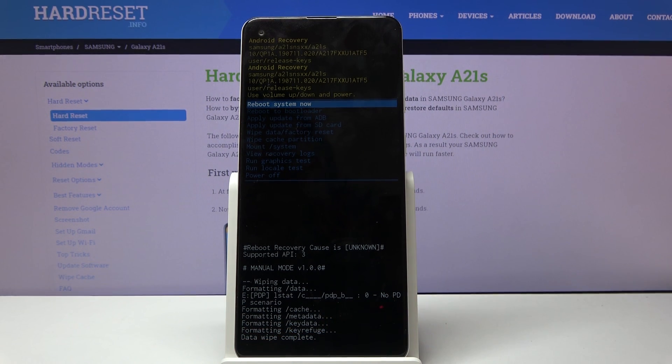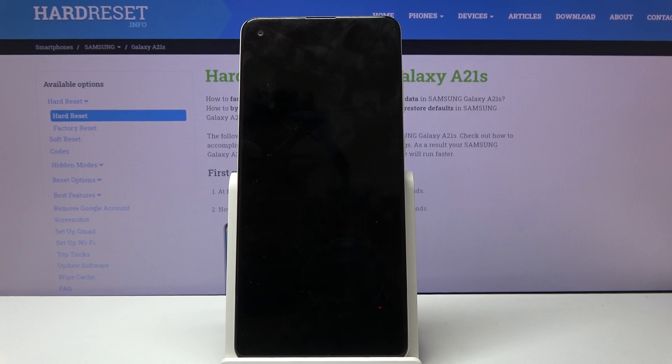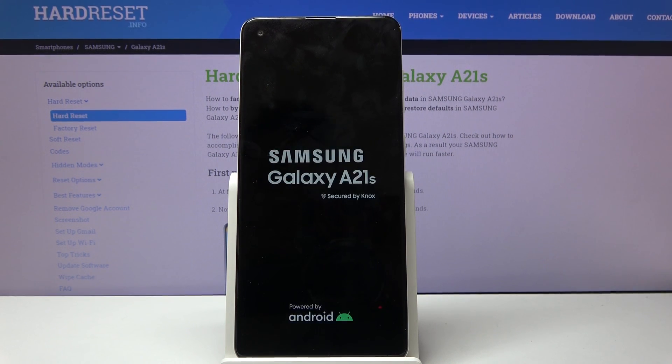The last thing you should see at the bottom is 'Data wipe complete' and 'Reboot system now' should be selected by default, so confirm it with the power key once more. The device will now continue the process in the background while it's rebooting.